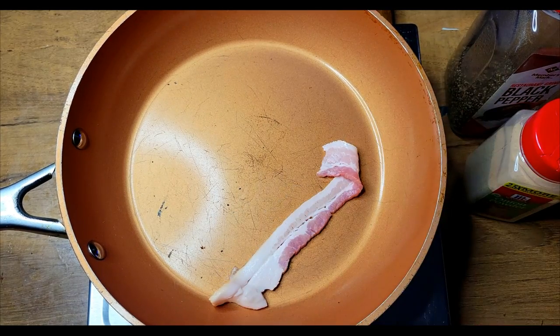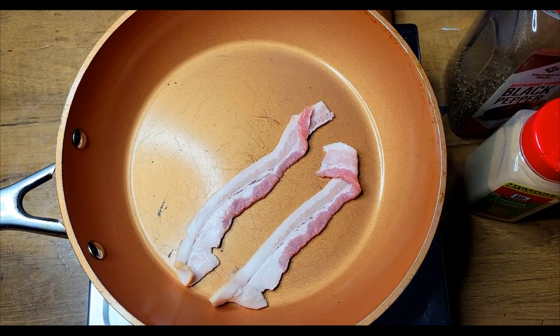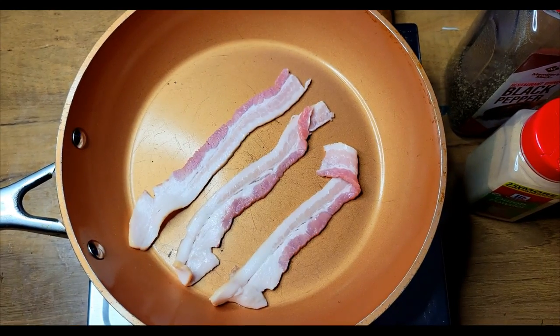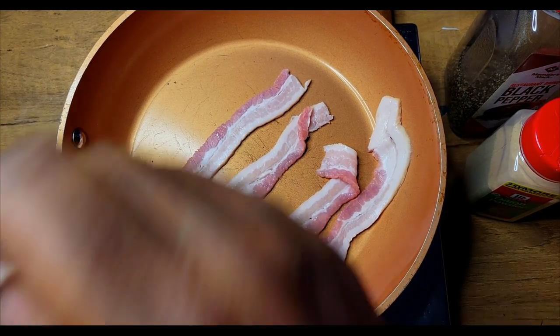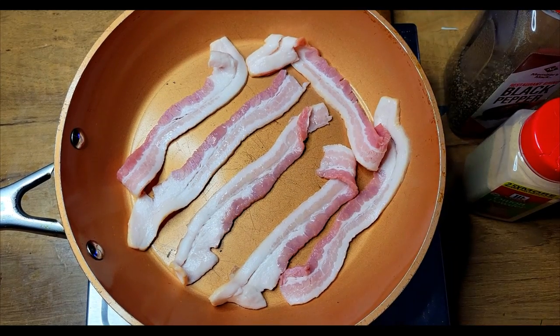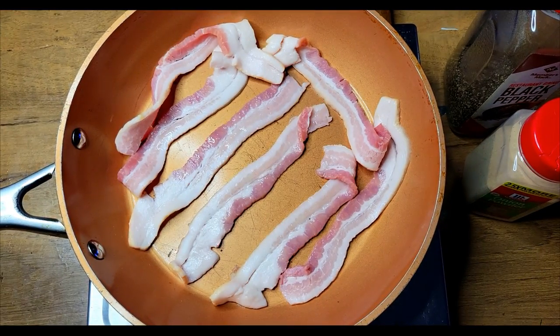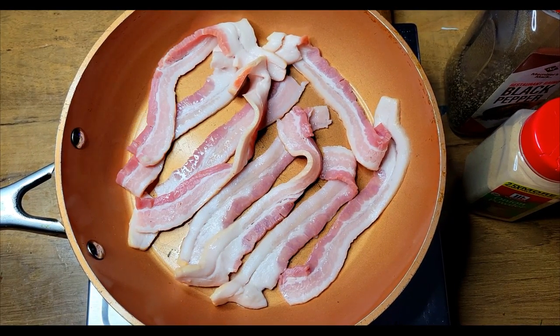I got my frying pan here getting nice and hot. I'm just gonna go ahead and get these strips of bacon down inside of here — these are some bacon that I had and I cut them in half. I'm just going to get all of this inside of here, and this is gonna give off enough fat that I don't have to use any kind of oil or anything.